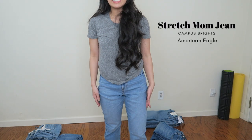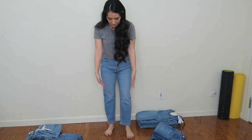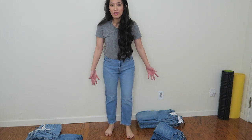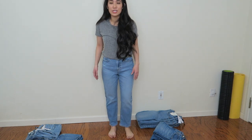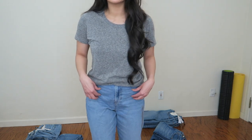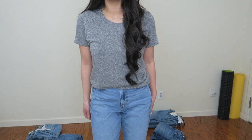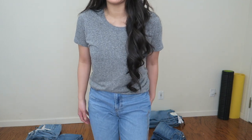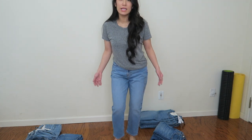This next mom jean is from American Eagle. These are very comfortable — they kind of hit at the same length, right at my ankle, though I'm not really sure if that's how they're supposed to fit. They have a little bit of stretch to them. One thing I notice is there's some bunching going on in this area, but it doesn't look too bad overall — still really nice.